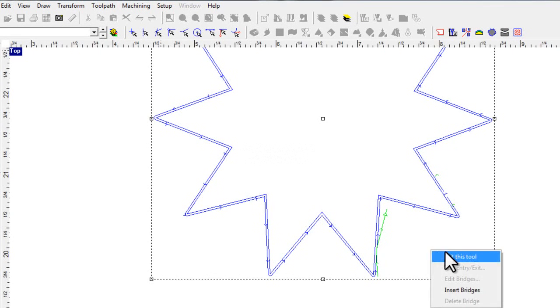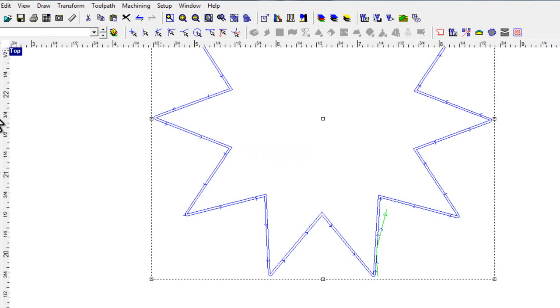So a nice new tool — simplified, clean interface — a great way of adding toolpaths for EnRoute Fabrication. As usual, I hope this helps.